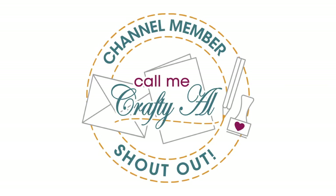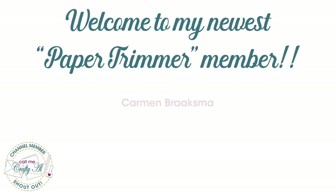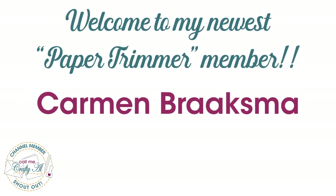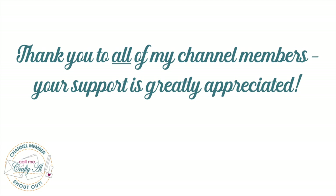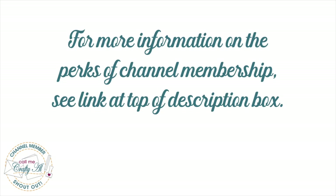Before we get to those cards, I do have a special channel member shout-out. I would like to give a great big thank you and welcome to my newest Paper Trimmer level member, Carmen Broxma. Thank you so much, Carmen, for your support. If you're ever interested in finding out more about channel membership, I do have a link in the description box below.